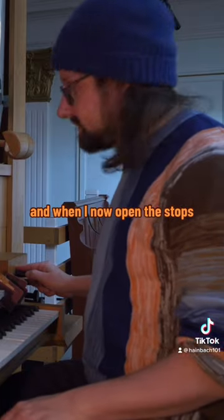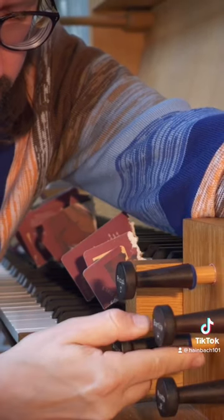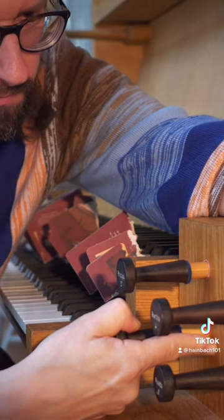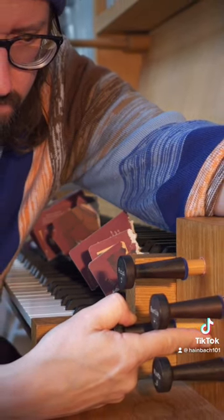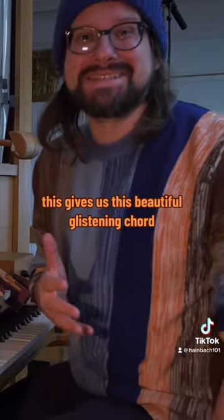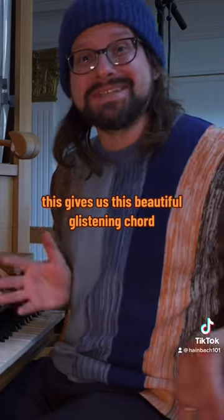And when I now open the stops, this gives us this beautiful glistening chord.